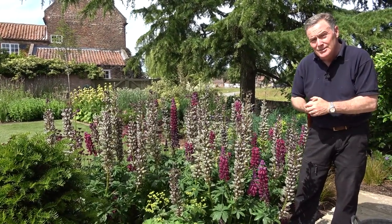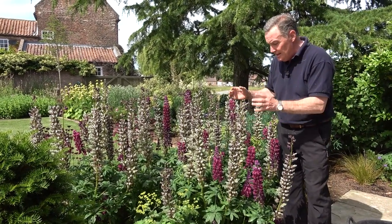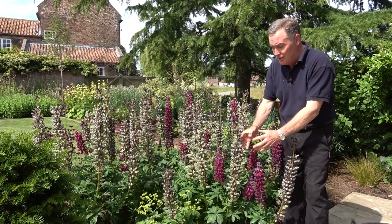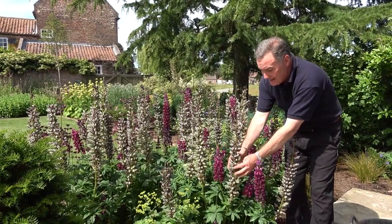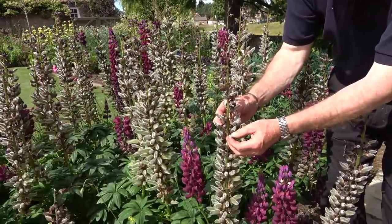Now is the time to do something with them, because if we leave them like that not only don't they look particularly good, but all the plant's energy is going to go into producing seed. You can see where the flowers were — we've got so many pods on there.